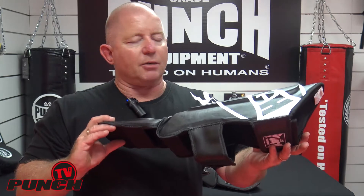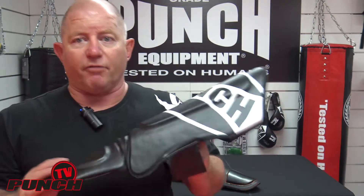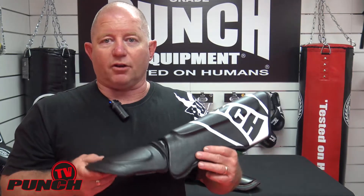This shin pad is retailing at $79.99. That's the critical thing — it comes in at a very, very cheap price point, making it ideal for club members, students, and beginners. Having said that, we've had some pros using it and they've had no issue with it.